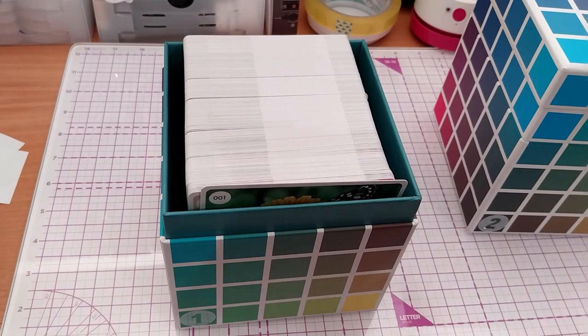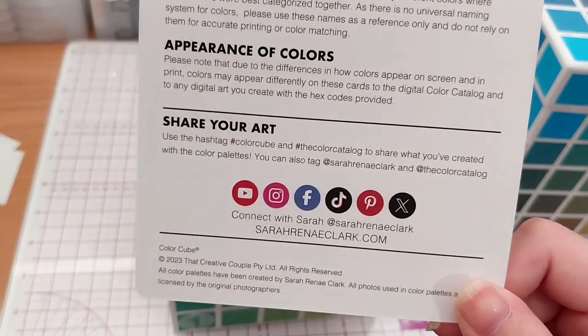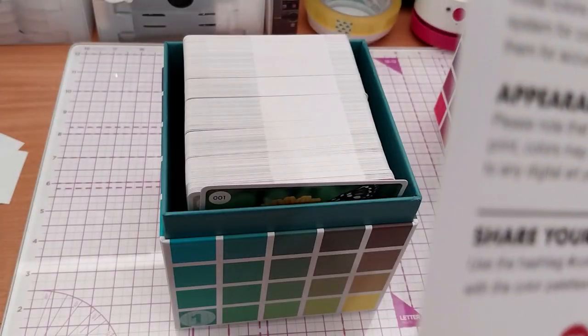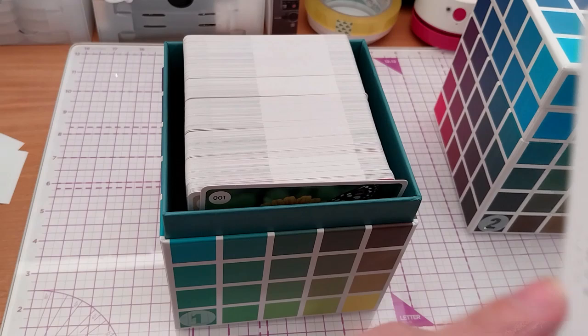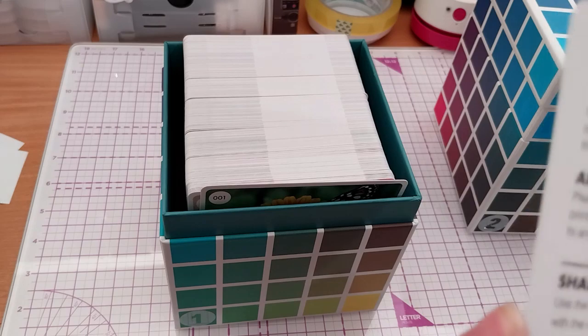Share your art: use the hashtag Color Cube and the Color Catalog to share what you created with the color palettes. You can also tag Sarah Renee Clarke and the Color Catalog. Connect with Sarah at SarahReneeClark.com — YouTube, Instagram, Facebook, TikTok, Pinterest, and apps. All photos used in color palettes are licensed by the original photographers.